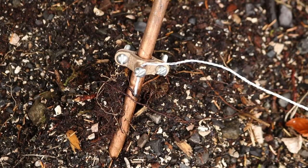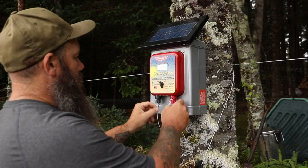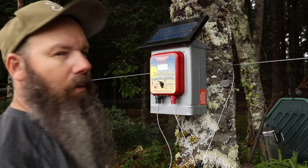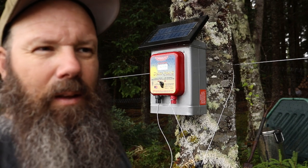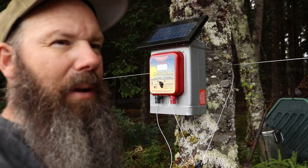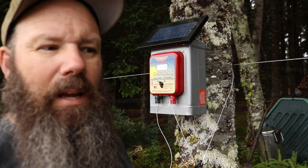We got the ground all set up, so now let's go connect this stuff to the base. We've got the ground and the hot going to the base here, so now we just have to turn it on and give it a test.